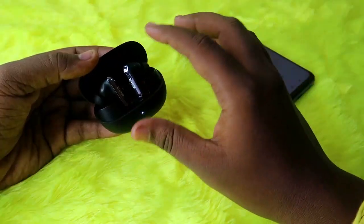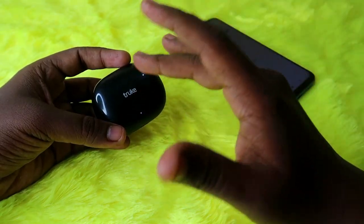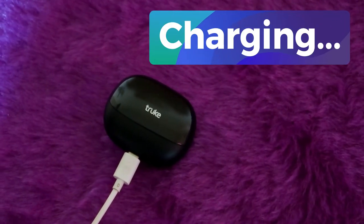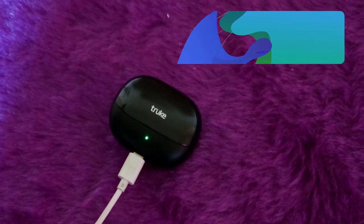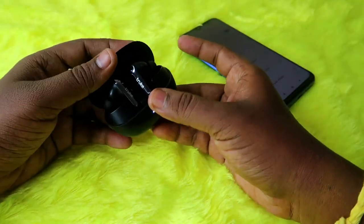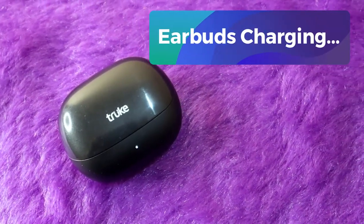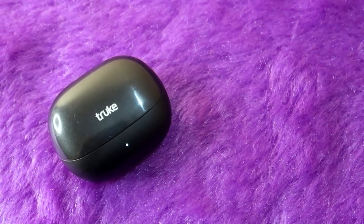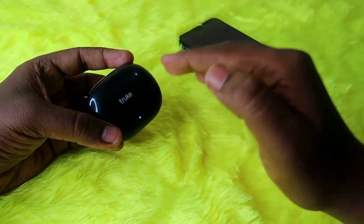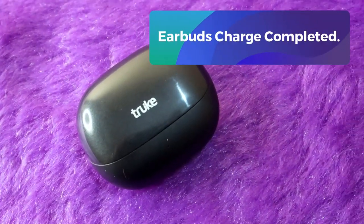During charging both the case and earbuds using a mobile adapter — 18 watts or 33 watts is enough — the green light will blink on the LED indicator. Once charging is completed, the green light will stay on. During charging earbuds using the case battery, a white light will always stay on the indicator, meaning the earbuds are charging. After one hour 15 minutes, this white light goes off, meaning the earbuds are fully charged.